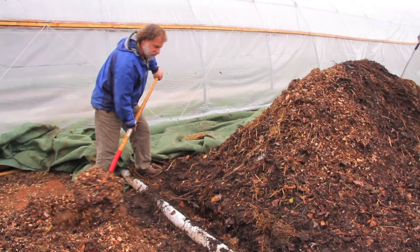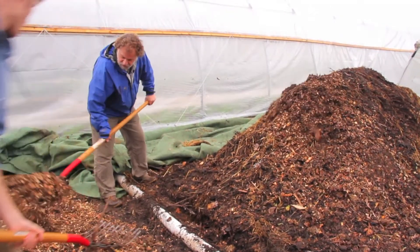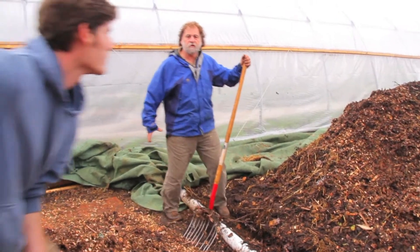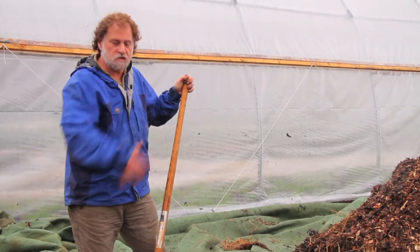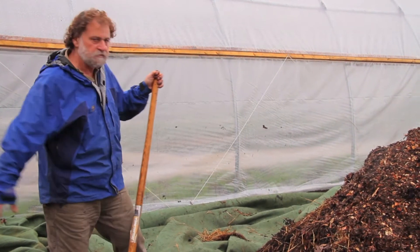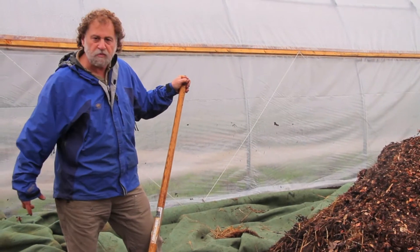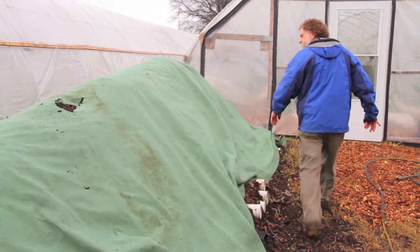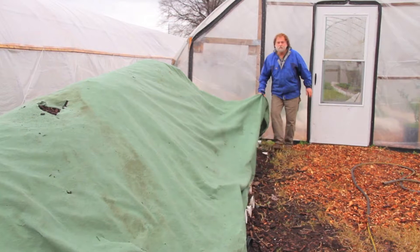The advantage of a pile like this over, let's say, a box is that you have access from all sides. Plus you can cover it with a cover, and you have pipes on the bottom that allow you to aerate it. This is a pile that we did about three months ago.